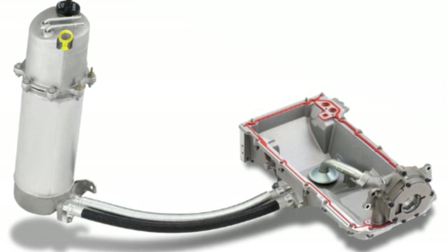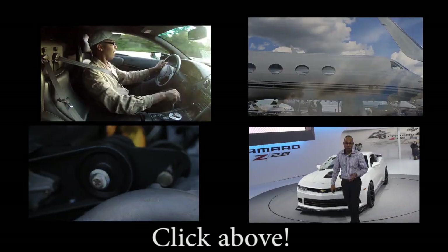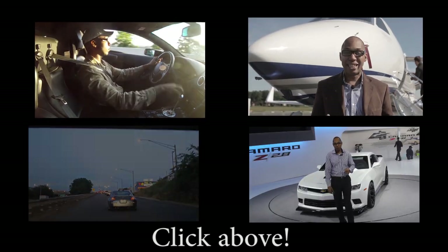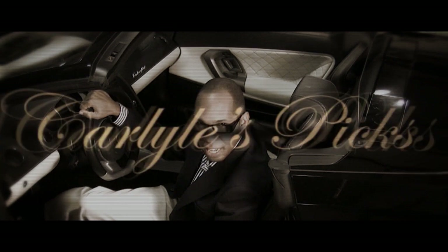And that's the key differences between a dry sump system and a wet sump system. This is Carlisle's Picks, and this is the Lamborghini Gallardo LP560-4.